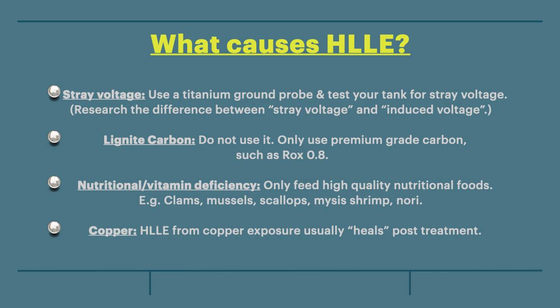Theory number three: a nutritional or vitamin deficiency. Only feed high quality nutritional foods, such as clams, mussels, scallops, mysis shrimp, and nori.